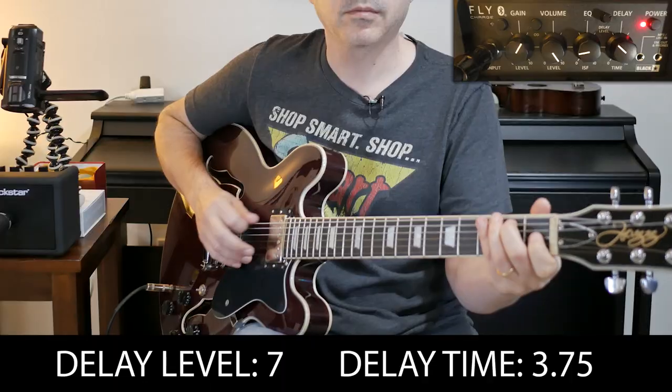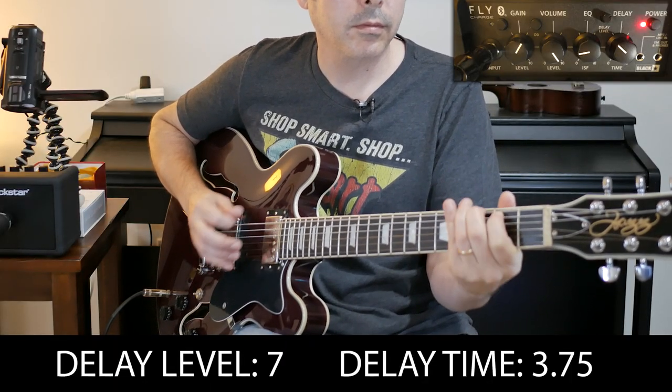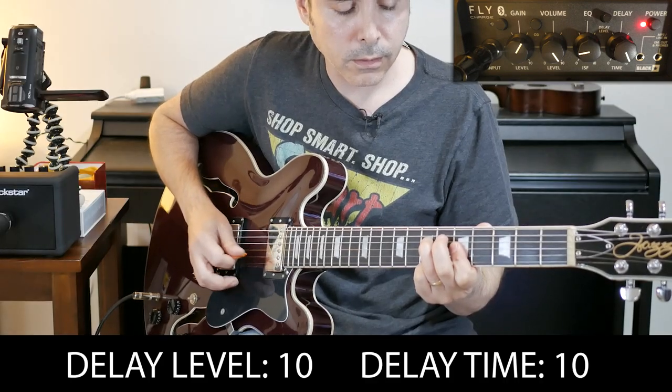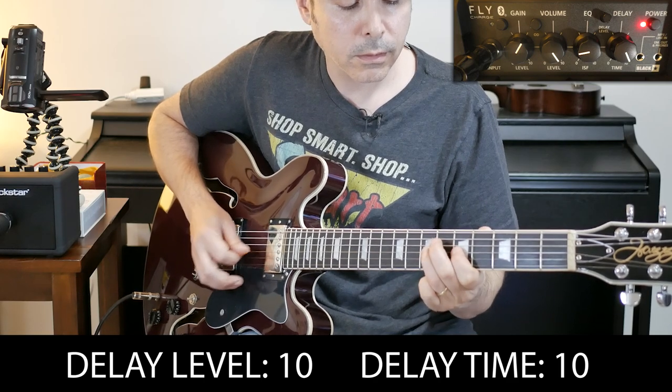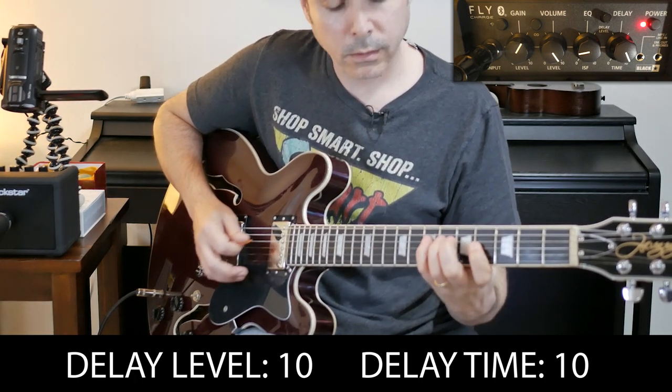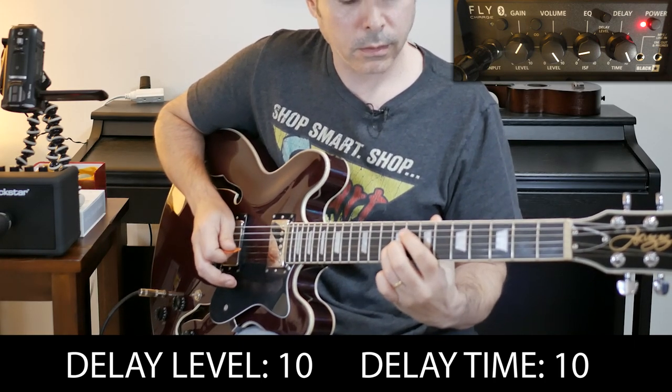Now let's see what the delay does. That's kind of like a useful little slapback — maybe a little more than that. Let's max this thing out and see what it can do all the way on 10, meaning this is as long as the delay gets. Obviously this has to do with personal preference, and you'll be able to dial your tone in depending on what you want — whether you want a sound that cuts through, a rounder and less defined sound, a little slapback delay, a lot of delay, some overdrive, or none of it.